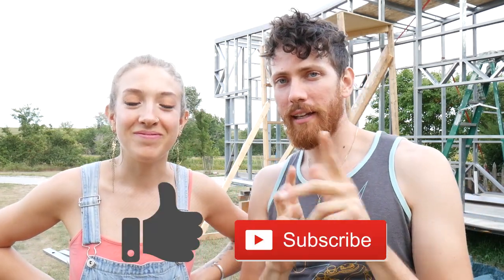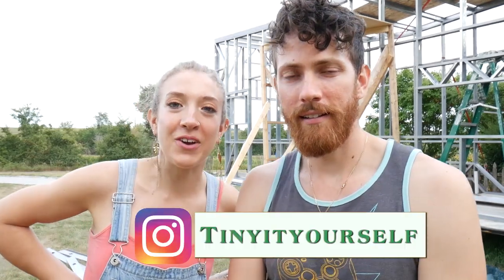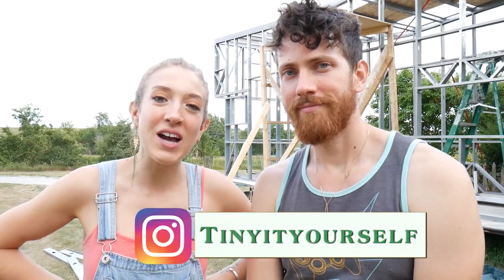We also put a yoga mat on top so it's really nice on your knees — you could probably even do some yoga with the birds up there. All right, we hope you really liked this one — feel free to like and subscribe, and check out our Instagram if you haven't already. Thanks for watching!